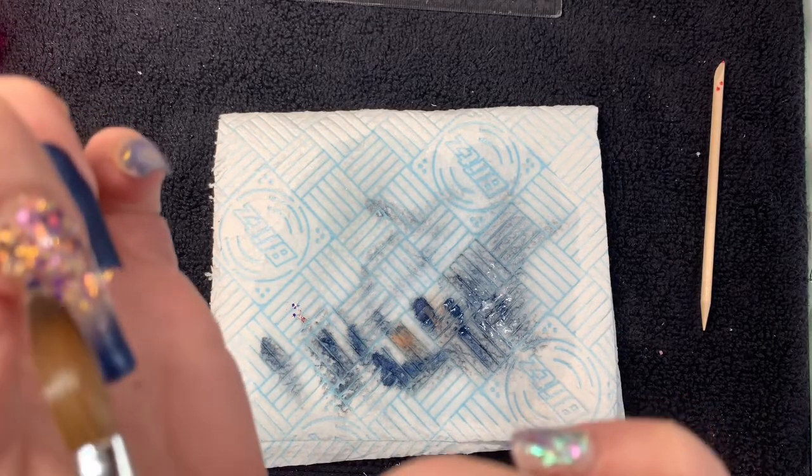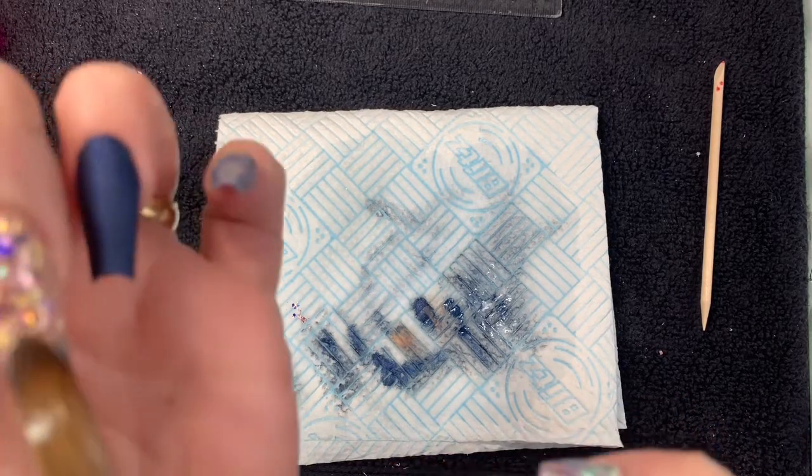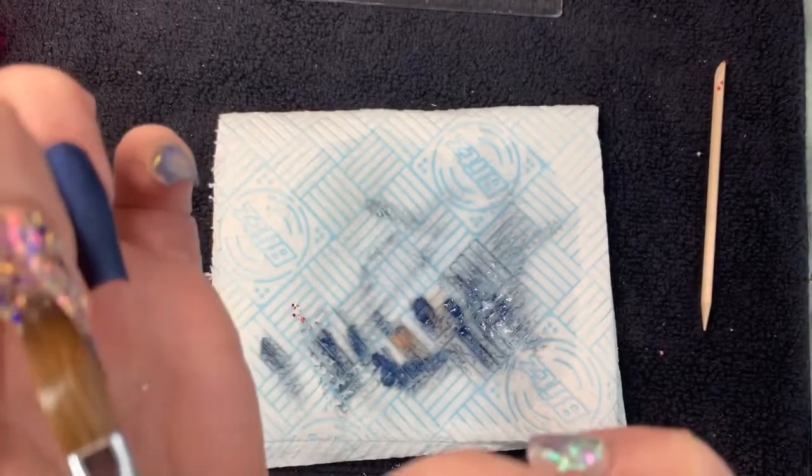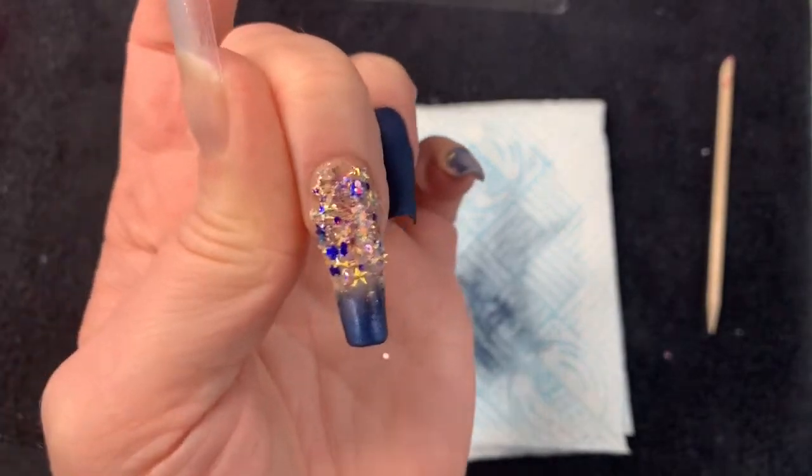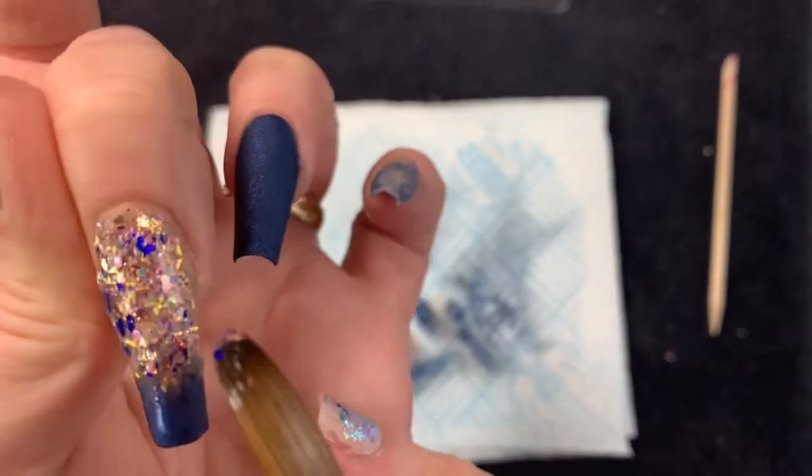Oh, thank god for the picture at the end - you might actually see what this looks like. I've got to the point where I've got to laugh or cry. And then - yay, we've got glitter! We've got glitter!